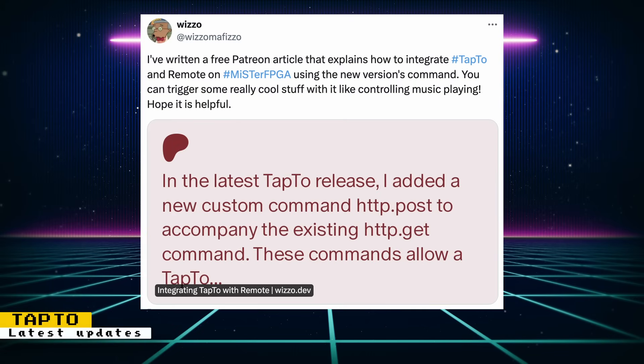Wizzle has posted a free Patreon article that explains how to integrate Tap2 and remote on the MiSTer FPGA using some new commands that were implemented. These commands can help trigger some events by controlling music playback. Also, Wizzle made a shop listing for a do-it-yourself Tap2 reader, which has everything required to build an NFC reader except the NFC module. However, the NFC module is easily obtainable separately.